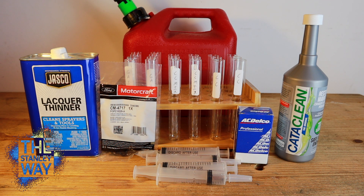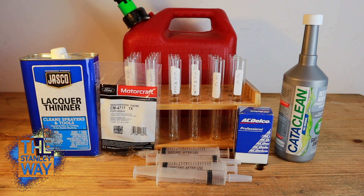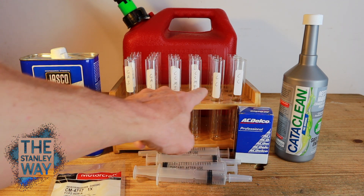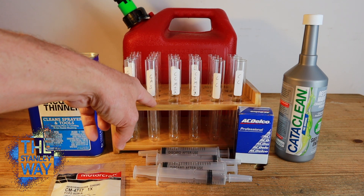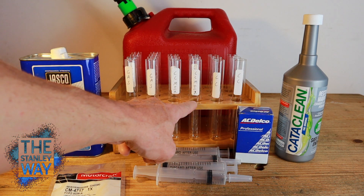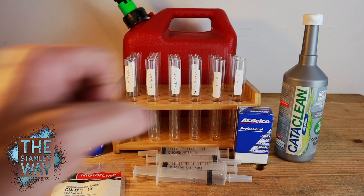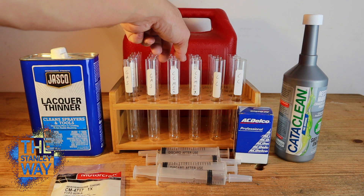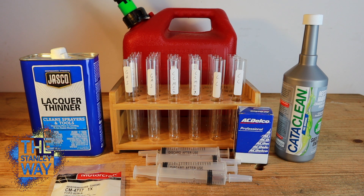So this time I'm only going to do a couple days of dwell time and see what happens. We have Motorcraft o-rings and AC Delco o-rings. For all the different mixture types, we're going to have a Motorcraft and AC Delco in each one. We're going to do gas as the control, a Cataclean mix mixed the way they say to mix it, pure Cataclean, lacquer thinner to gas 10-to-1 ratio, and lacquer thinner to gas 5-to-1 ratio.